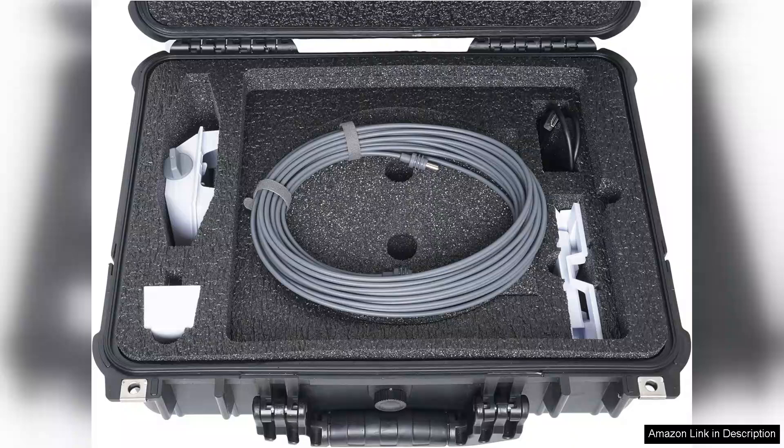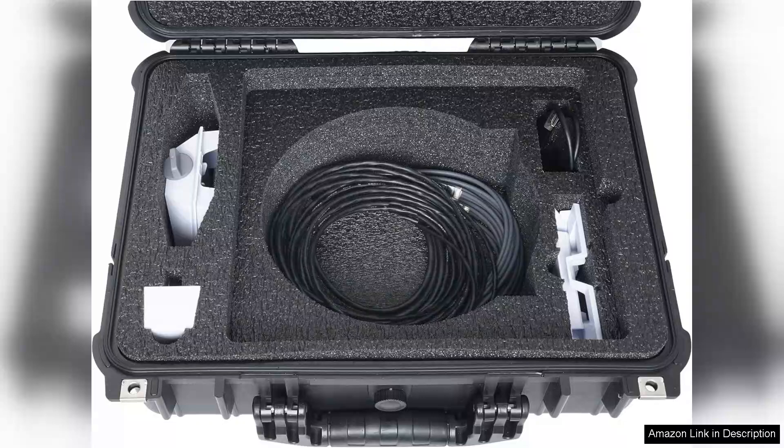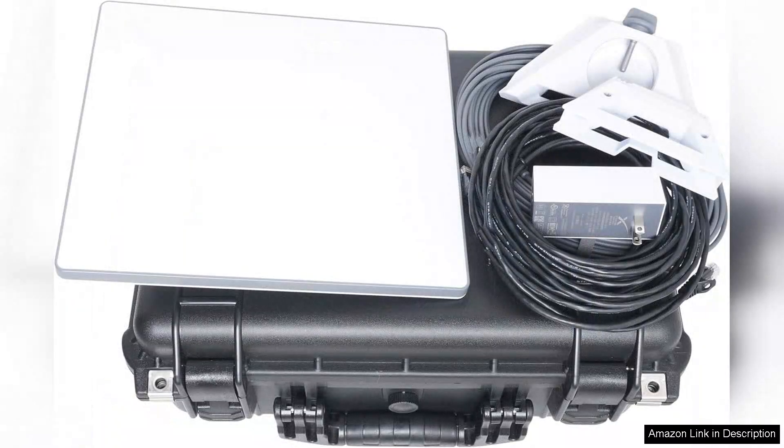This hard case offers an ideal solution. First off, the precision cut foam interior is a standout feature. It fits the Starlink dish and accessories snugly, ensuring that everything stays securely in place during transport. I no longer worry about the risk of damage from bumps or drops, which is a relief when on the go. The foam is high quality and provides ample cushioning without adding unnecessary bulk to the case.